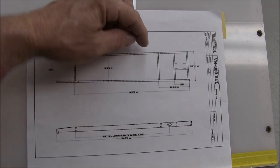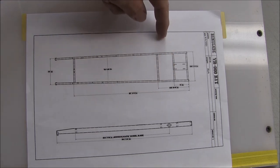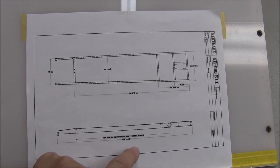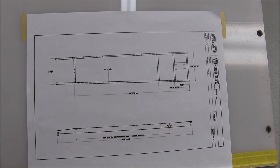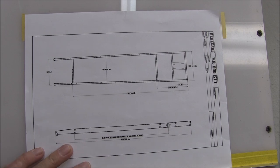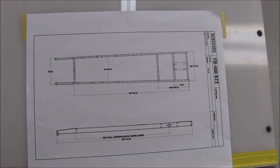All of my drawings are scaled off of these measurements: it's a 65-inch wheelbase, 17 inches at the front, 21 inches in the rear, and it's a 1x3 steel chassis. Let me show you how I did the design drawings.